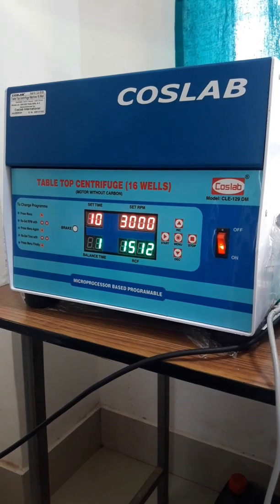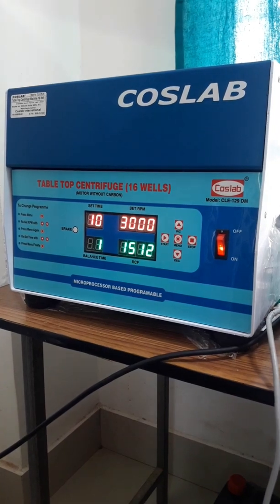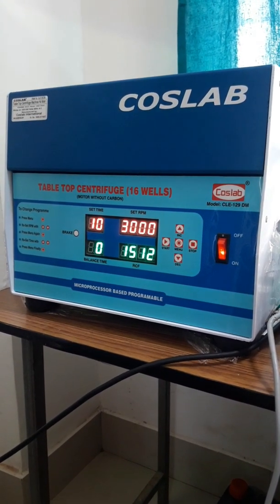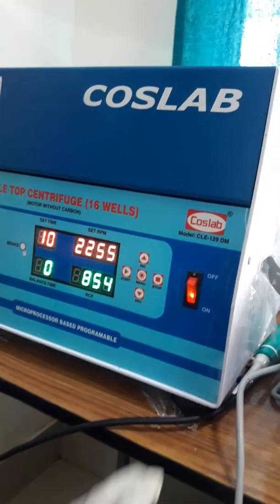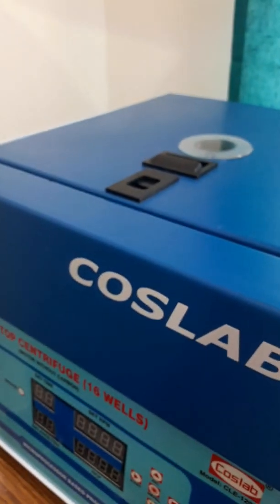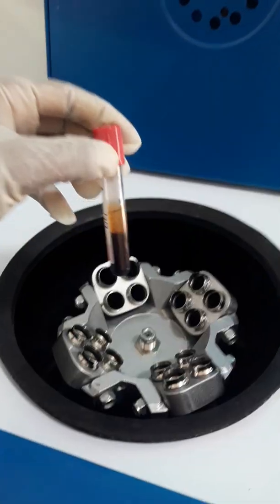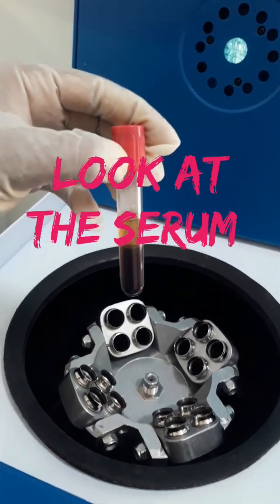Now only one minute is left to complete the centrifuge. Okay, now the centrifuge is completed and we have to switch off the centrifuge machine. You can see the serum — keep the vial on the rack.